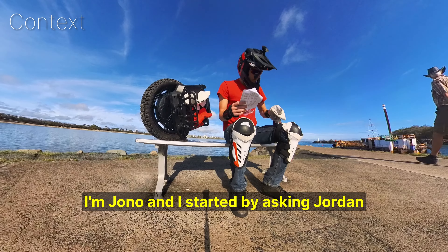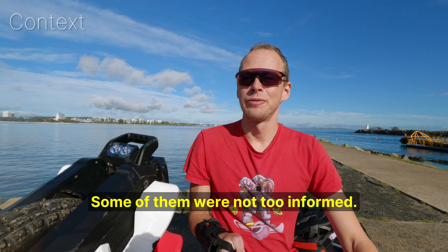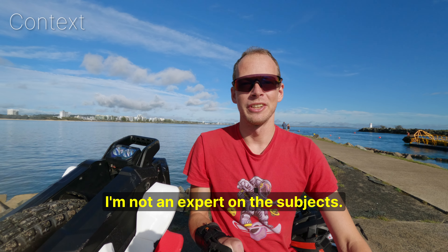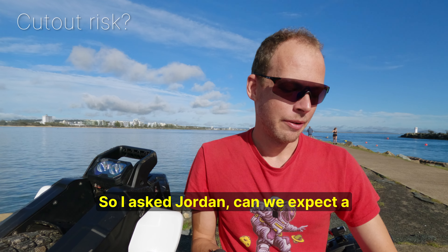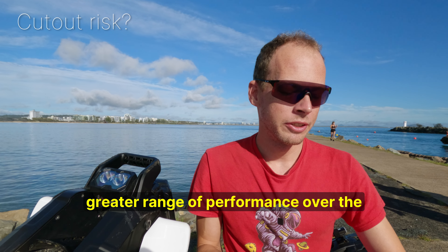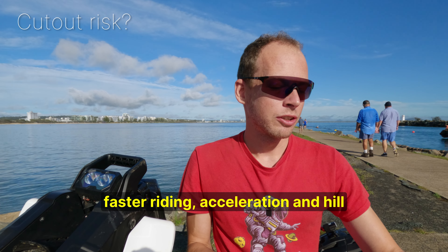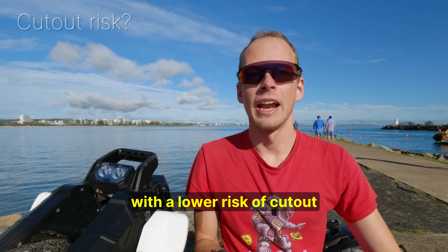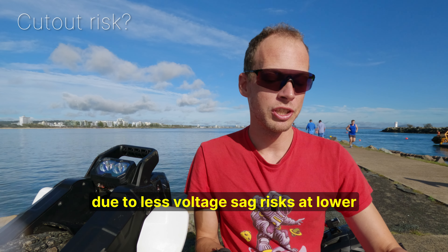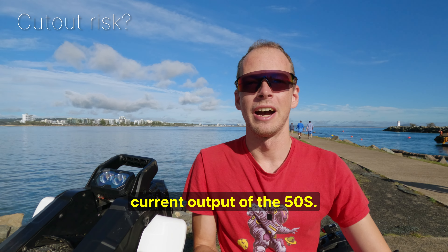What's up everyone? I'm Jono, and I started by asking Jordan a bunch of questions — some of them not too informed. I'm not an expert on this subject, so it's great to get perspective from an electrical engineer. I asked Jordan: can we expect a greater range of performance over the full 100% EUC battery — faster riding, acceleration, and hill climb power demands — with a lower risk of cutout due to less voltage sag risks at lower battery, due to the high current output of the 50S?